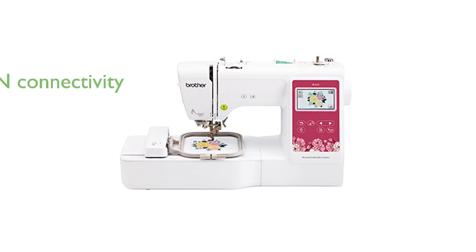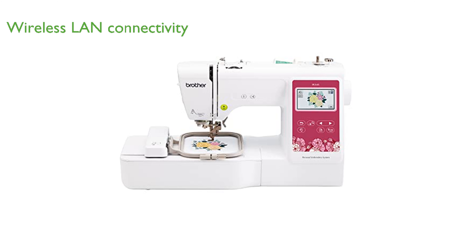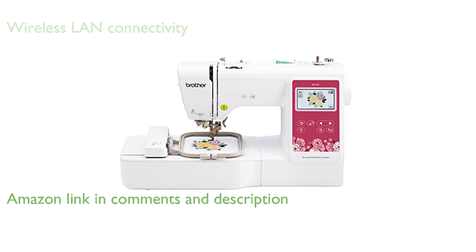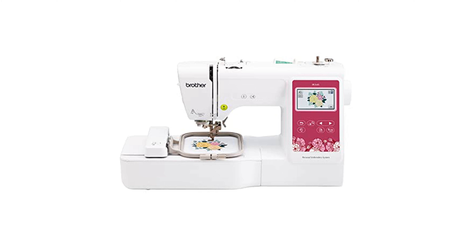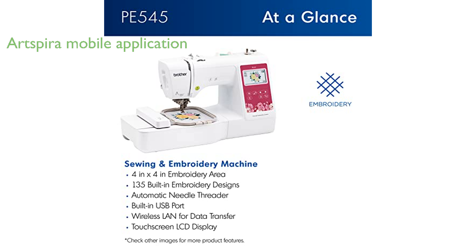The Brother PE545 embroidery machine is equipped with wireless LAN connectivity, allowing users to transmit embroidery files from their personal computers directly to the machine using the free downloadable software Design Database Transfer, or through the built-in USB port. This machine also features the Art Spira Mobile application, which opens the door to creating custom embroidery patterns by drawing on one's mobile device or downloading patterns from the collection and transferring them to the PE545 wirelessly.